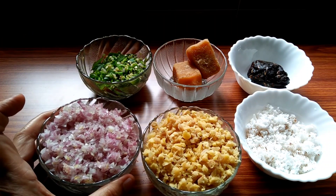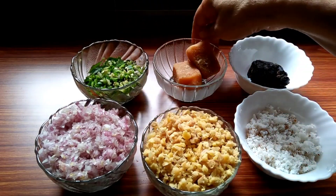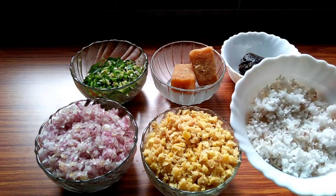1 cup of ginger. 6 cups of ginger. 2 cups of ginger. Add 1 cup of ginger.